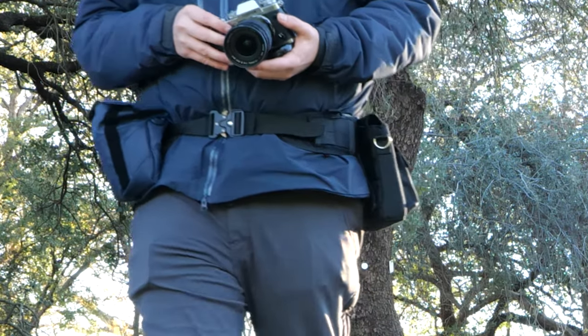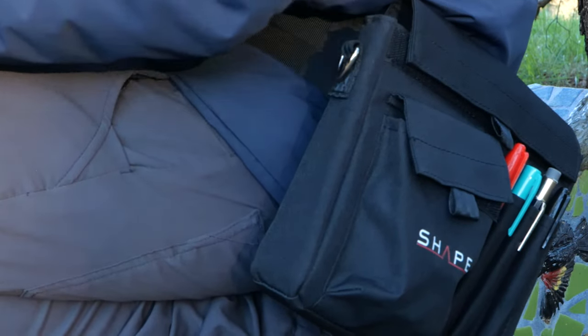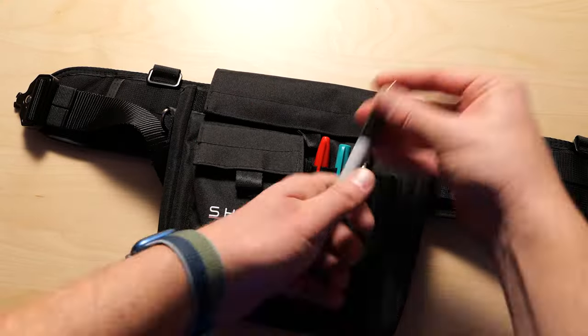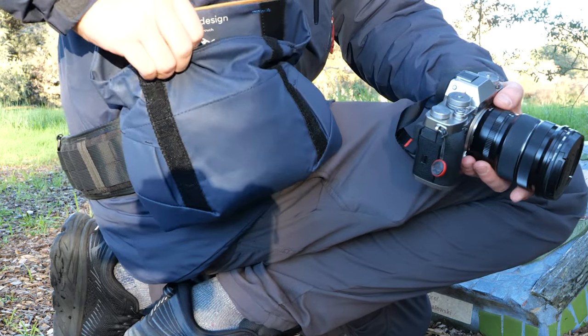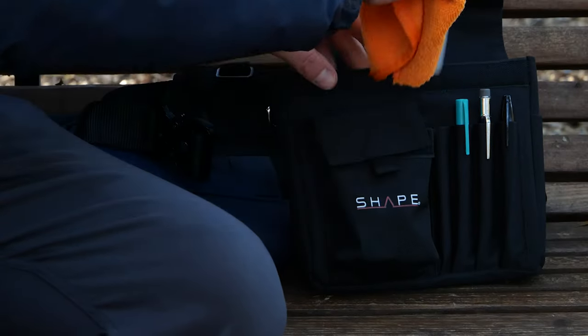I just got back from testing out the Shape belt and I can safely say that I'm gonna start using this at all my gigs going forward. I have one in a couple weeks so I'll be putting this to the real test. The pouch that Shape supplies for you isn't so huge. I had a lot more luck attaching a Peak Design field pouch to the belt — that had a lot more room, a lot more wiggle room. You can attach any type of case to this with a carabiner.